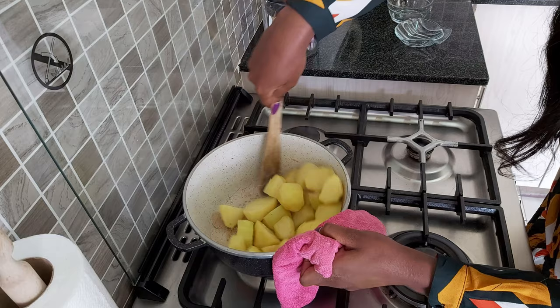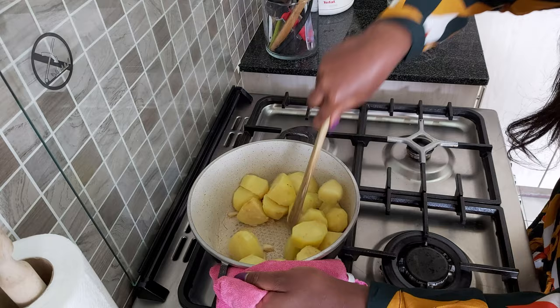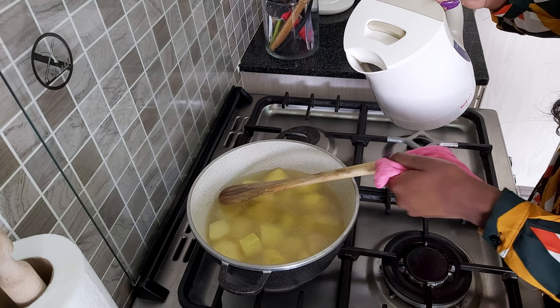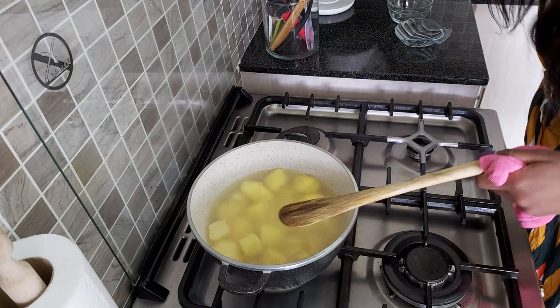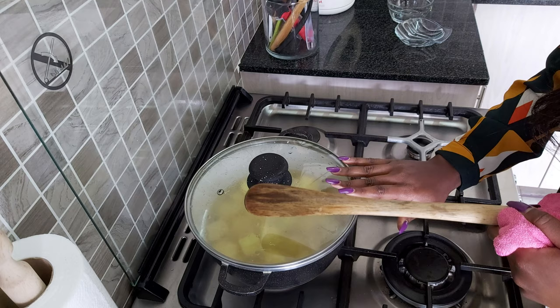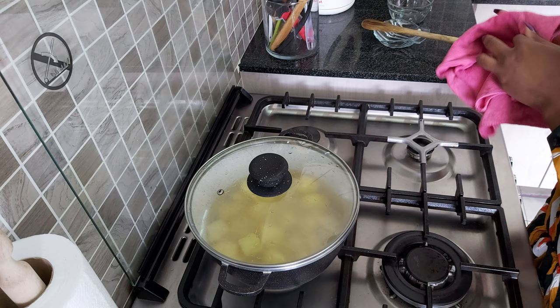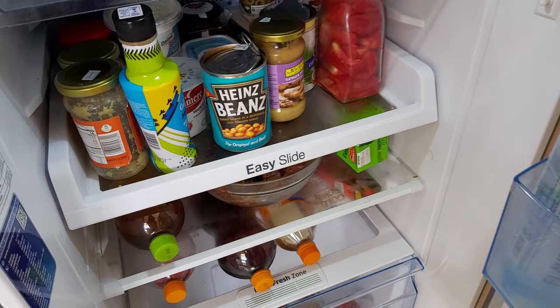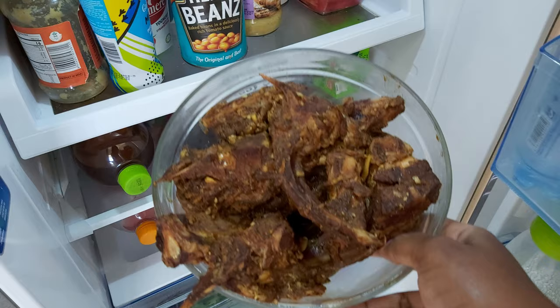After two minutes, stir that again and then add water. The ratio of water to your potatoes — my potatoes are in a thick sufuria, so make a margin in that. Cover and cook on medium-high heat so the potatoes cook easily and fast. While the potatoes cook, we're now going to look at the marinated pork.